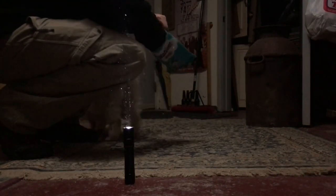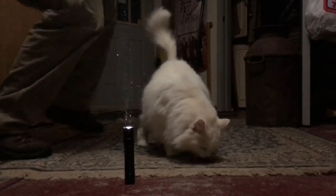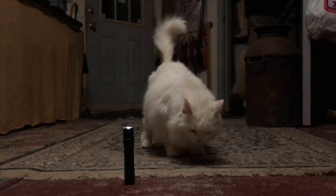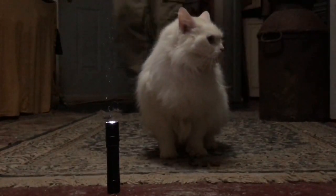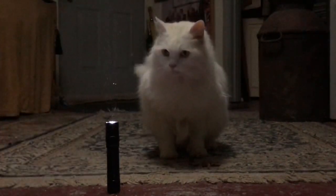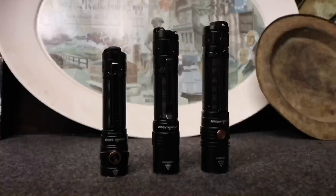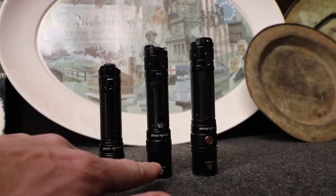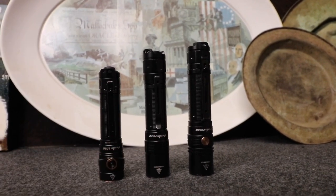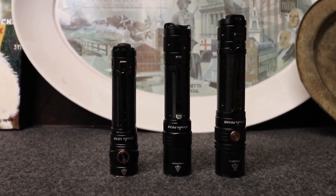Another beloved feature of this flashlight is that it's tail cap standable. Just to give you guys a reference point, especially if you're Phoenix fans — here's the LD-30, the new PD-32, and on the far right my everyday carry, the PD-36R.